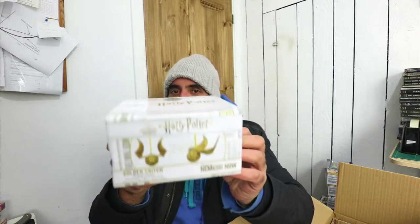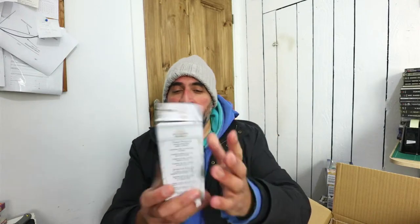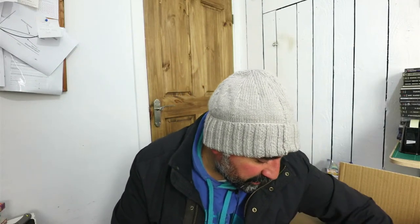Another one of those briefcase decorations. I also have a golden snitch hanging decoration — I'm not going to open that because I can't be bothered, but from what I've seen the quality of these is awesome. Oh, that is really cute — a Ravenclaw stocking hanging decoration. So yeah, we're definitely getting the Harry Potter merch in for Christmas.